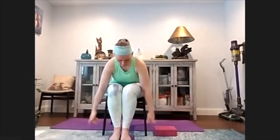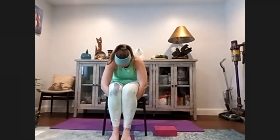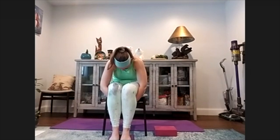Let's unwind those legs. Inhale, reach up, exhale, fold over. Grab underneath your thighs and round your back - push your shoulder blades up and away from each other. Then lengthen your spine. We're going to stand up.